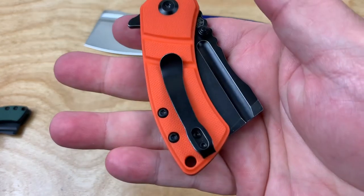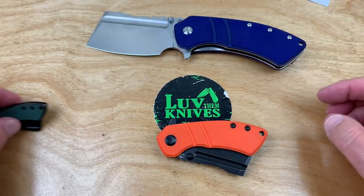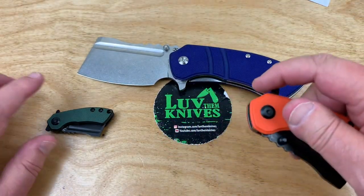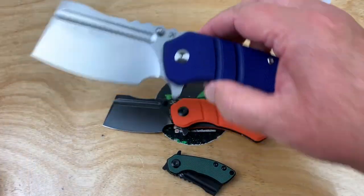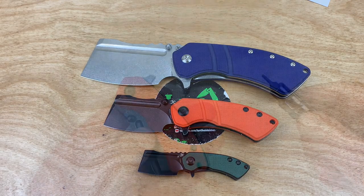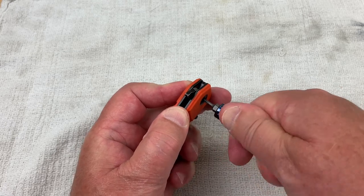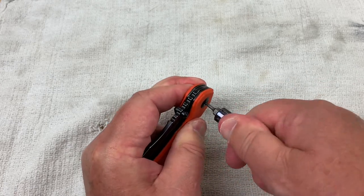The mom is for pocket carry. The pocket clip is okay, it's deep carry, but it's not reversible on any of them. It's carryable — not comfortably carryable, but carryable. I'm glad they made dad though; without him, this might have been a lost generation.